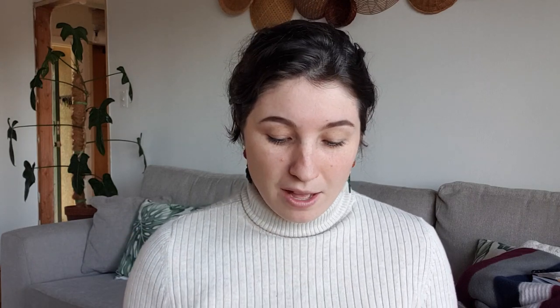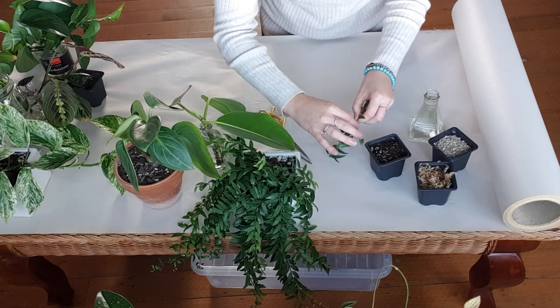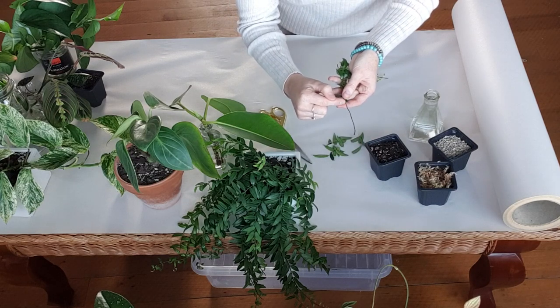There are also stem cuttings. Plants such as hoya, string of pearls, chain of hearts, and lipstick plants — you're basically propagating from the stem. For hoya, you cut the plant anywhere along the stem and it will grow roots from any part. For string of pearls and chain of hearts, you take your strand off, pull off a few leaves at the bottom, and where the leaves attach to the stem — called the node — is where the roots will grow from.